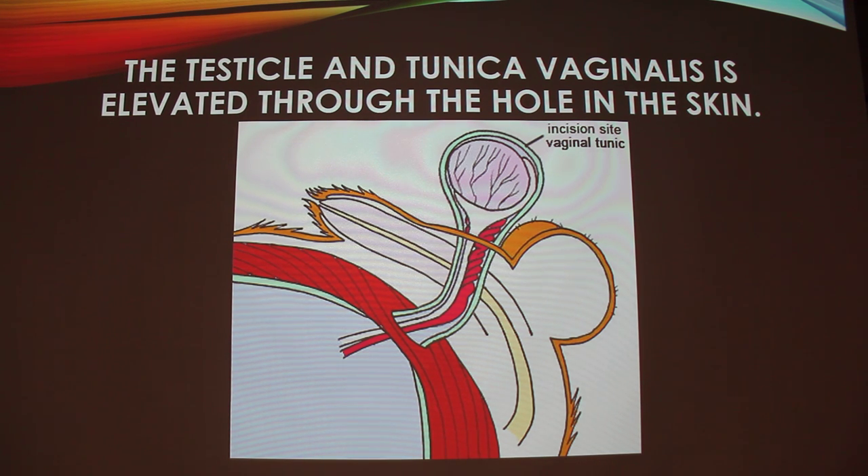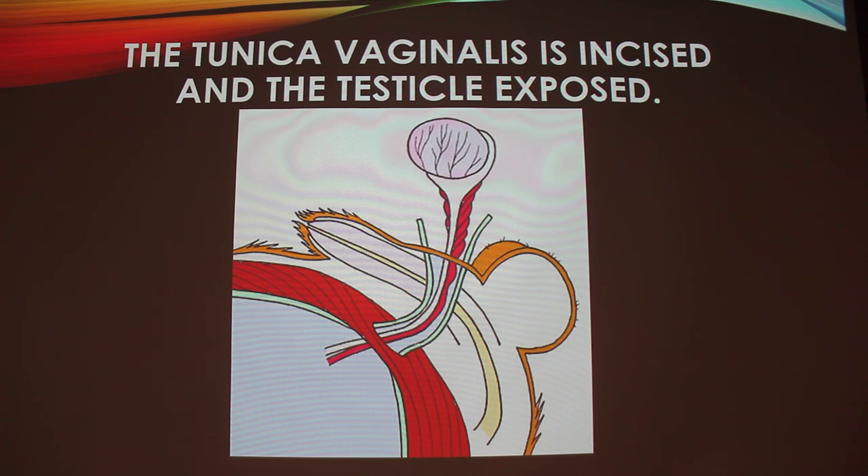They're just going to lift the testicle out from the skin, kind of just pop it out. Then they'll make an incision right on the vaginal tunic — that's what's shown right here — and they'll cut that so the testicle is exposed. Quick question: the testicle is light purple, right? What's that white structure to the right? That's the epididymis.